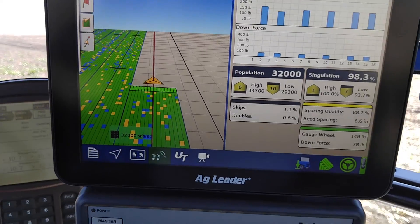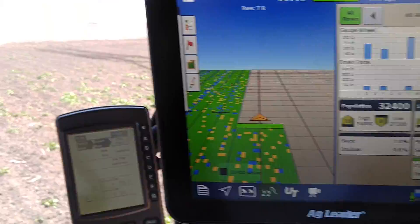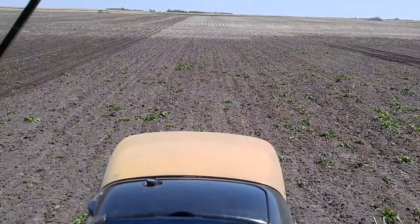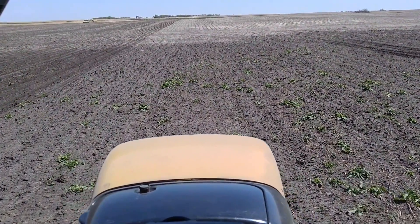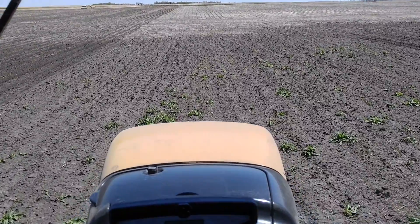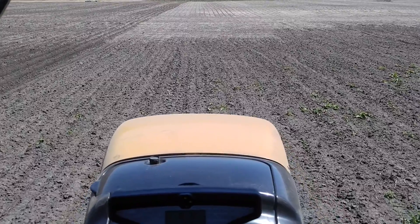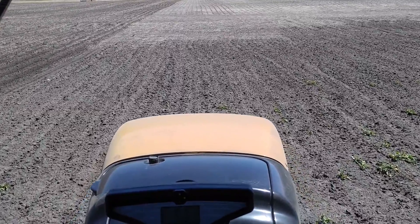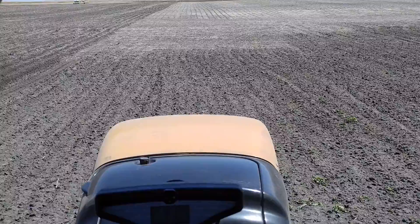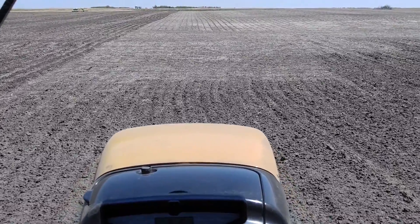Okay, we're going to be getting out of this low-lying area here. We can look at the reference and what is coming up ahead — the ground has not been worked. It's soybean stubble, and there's not a lot of trash in it either. Nice black soil as well.